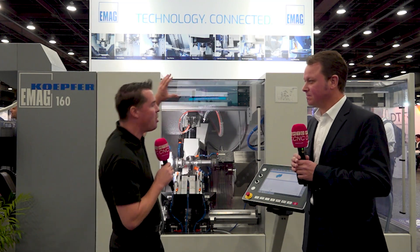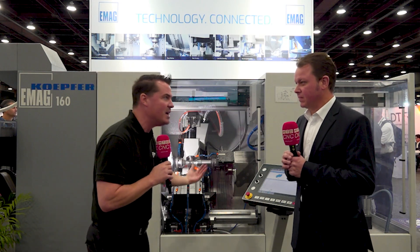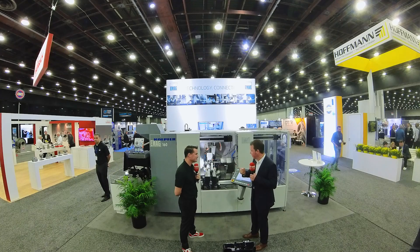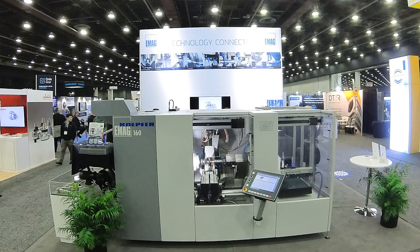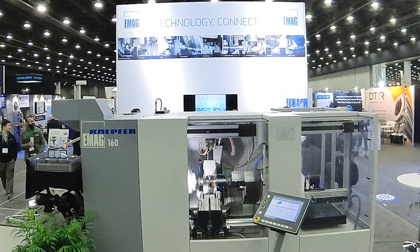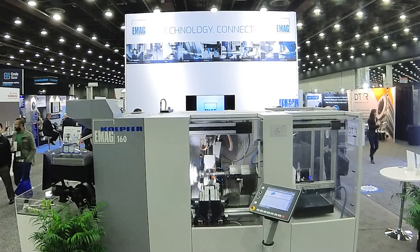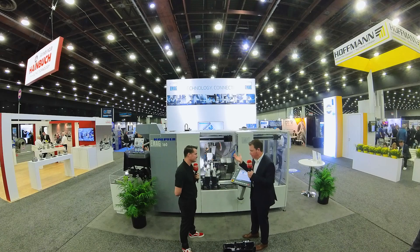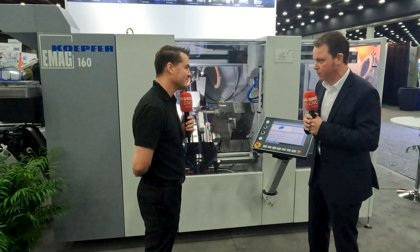Let's first start with the importance of automation. Gantry systems are known to be very quick. Can we talk about this gantry system on this eMag machine? We have a K160 gear hobbing machine with which we can do pre-hobbing prior to hardening, but also skiving — that means hard re-hobbing of gears once they have been hardened, in order to get rid of the heat distortion caused by heat treatment. Here we have a gantry loader that takes care of the workpiece handling. The blanks are loaded by means of the gantry loader into the work area and exchanged within cycle times of some three seconds or so. It's quite quick.